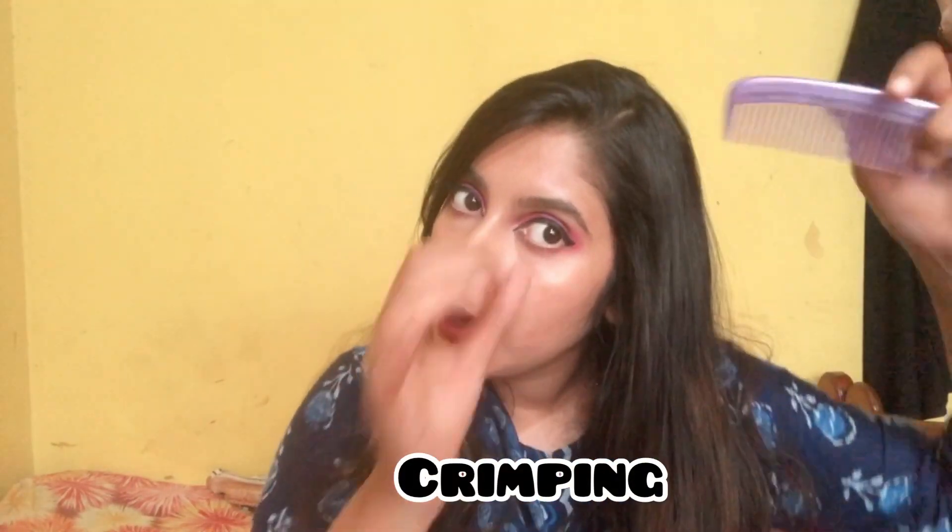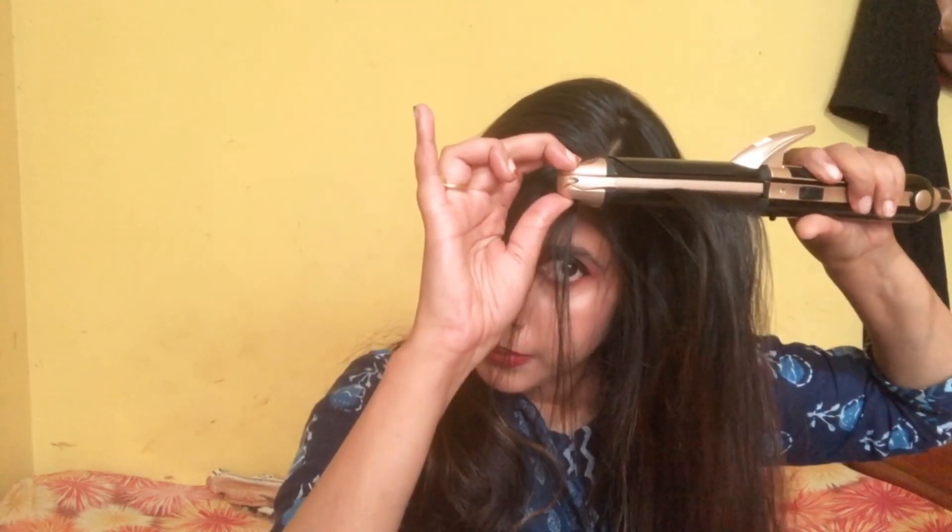Now let's do crimping — I'm taking a small portion. Crimping always helps to provide texture and volume to your hair. If you don't want the texture to show, you can crimp all your hair underneath, then do straightening on the outer side — your hair texture won't be visible but you get great volume. You can see the difference.